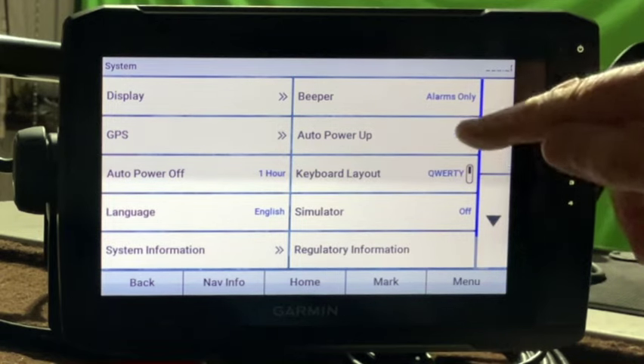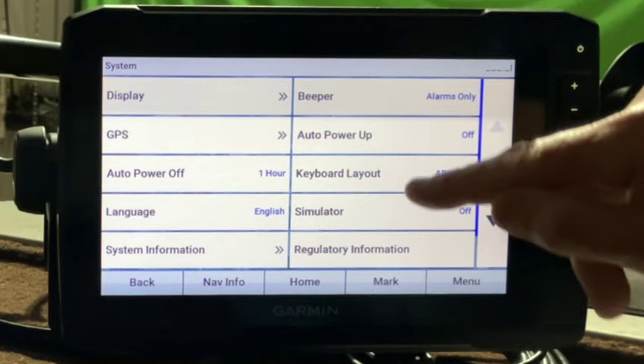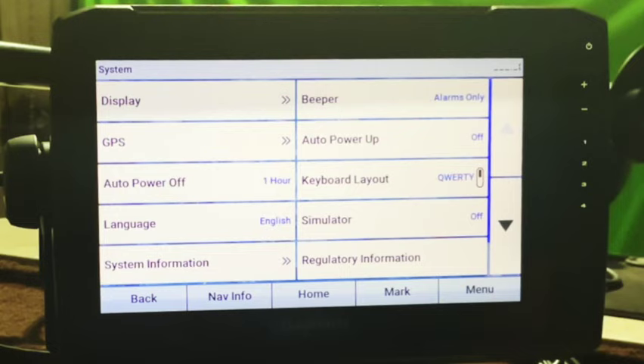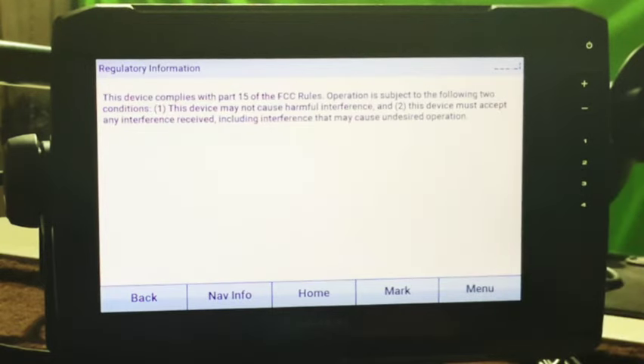Auto power up I've got off. The keyboard I like leaving on the QWERTY style rather than the ABC, because I do a lot of typing and I'm more used to that style. For our purposes today, let's go ahead and leave the simulator off. Let's go to regulatory information — that's just your regular FCC rules. Let's go to communications.